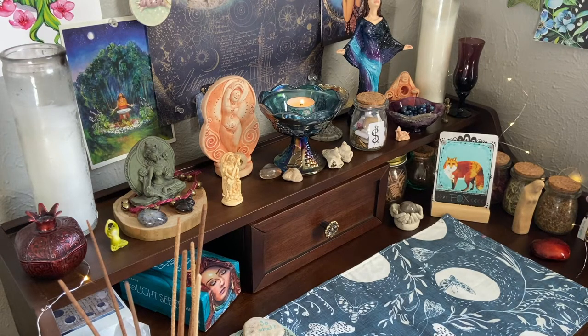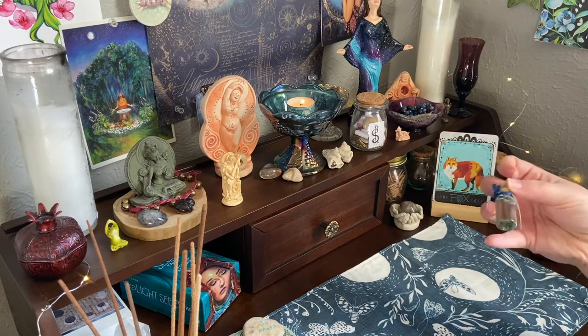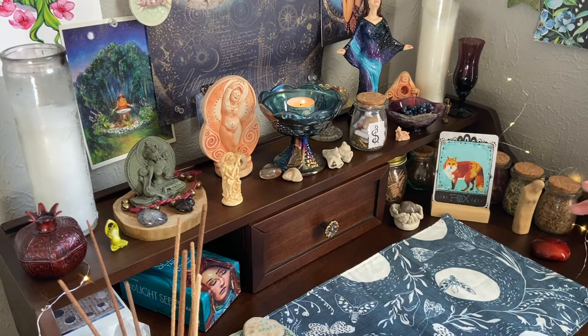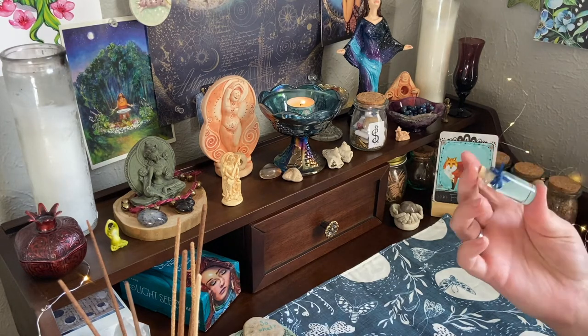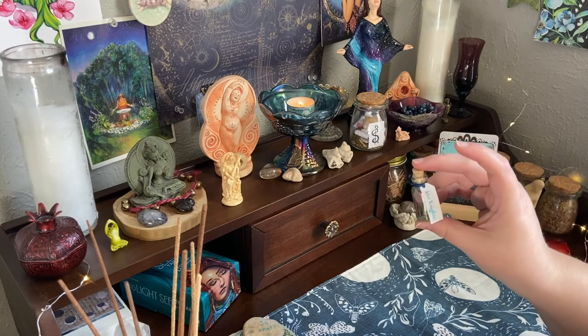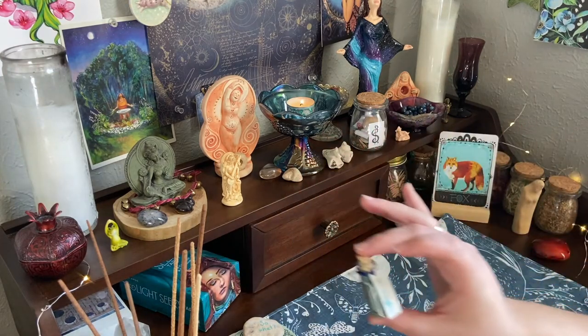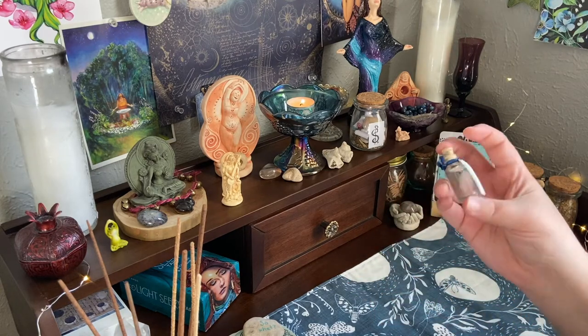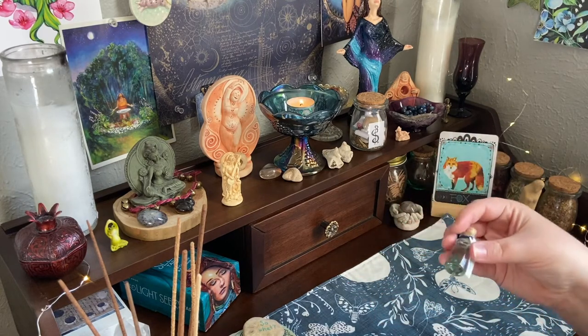Down here we have some little anointing oils that I've purchased or made. I used to make a lot of oils but I haven't in quite a while, and most of my ingredients had gone rancid over the years, so I just bought these. This is the one I use to anoint the surface of the altar - it's called Star Daughter and it's just a nice light scent, not too perfumey.